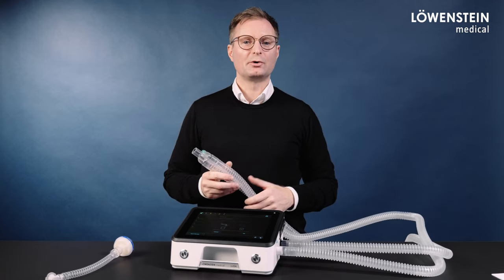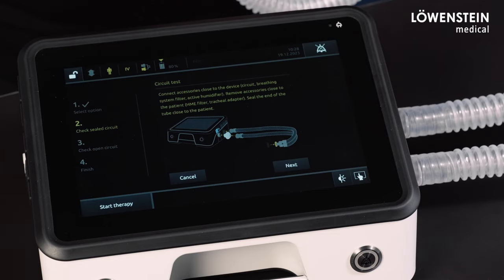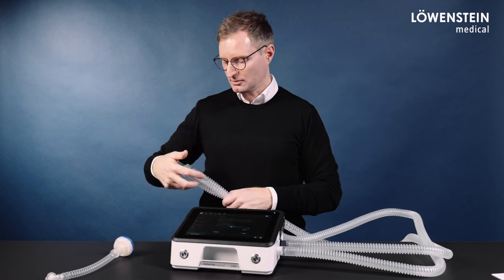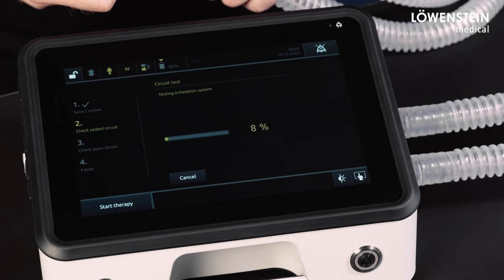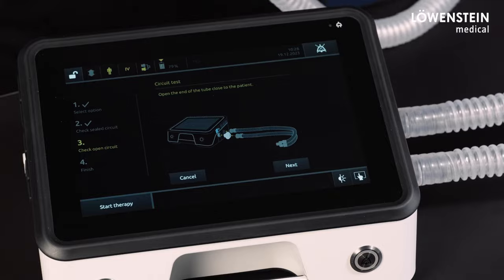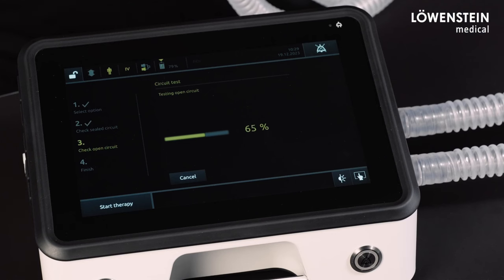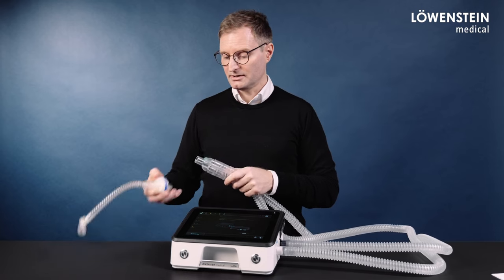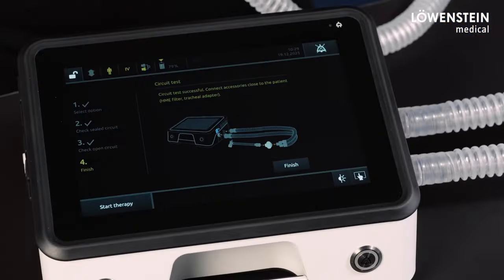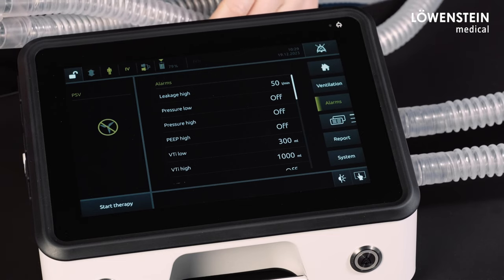Let's go through the circuit test for a circuit without proximal pressure measurement step by step. First of all, we connect all accessories close to the device and close off the circuit. Now we open the circuit. After the test is completed, we connect the accessories close to the patient. After that, we go into the alarm menu and set the according physiological alarms.